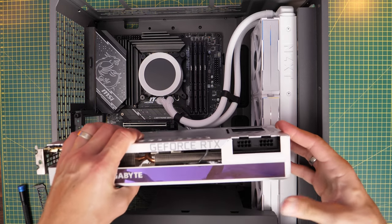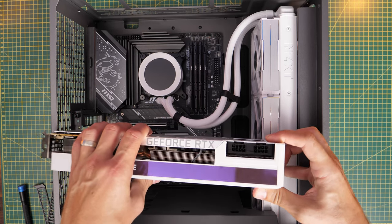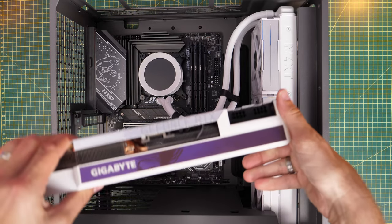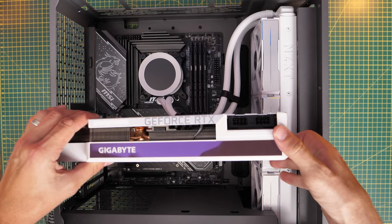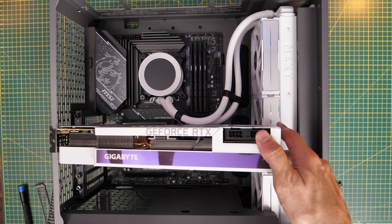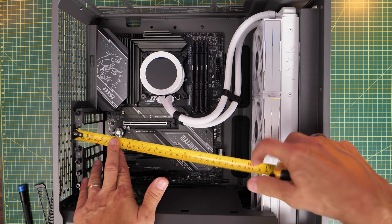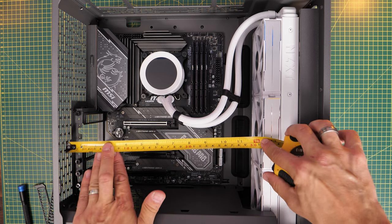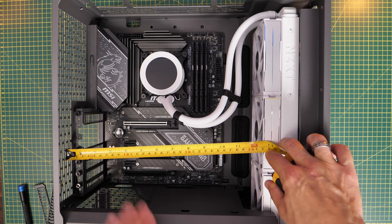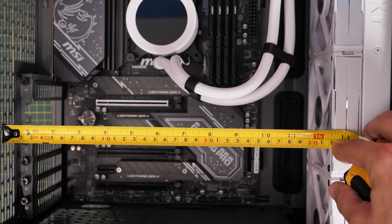An RTX 3090 from Gigabyte will not fit with this push-pull logic — space is unfortunately limited. If you have a larger, more powerful graphics card that is long, you'll probably find it won't fit. You're looking at about 30 centimeters — 300mm — as the maximum GPU length if you're doing push-pull with a front-mounted radiator. Something to bear in mind.